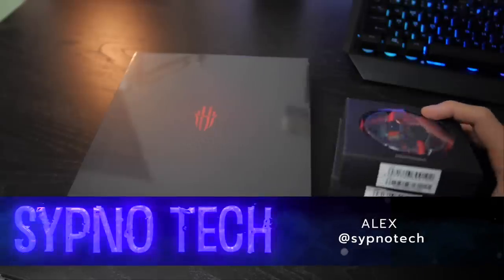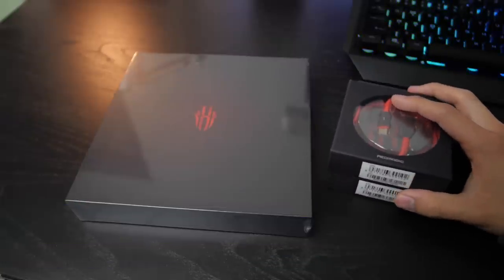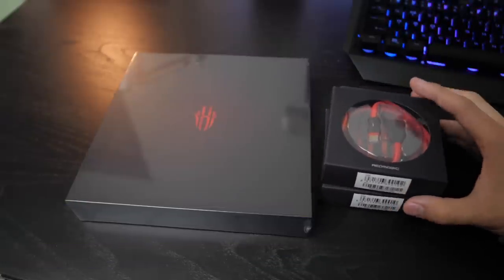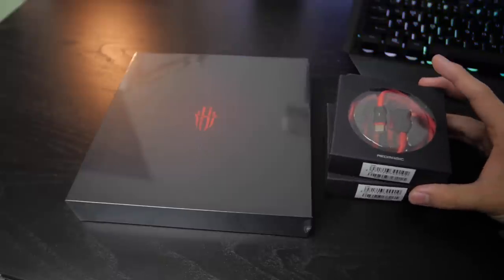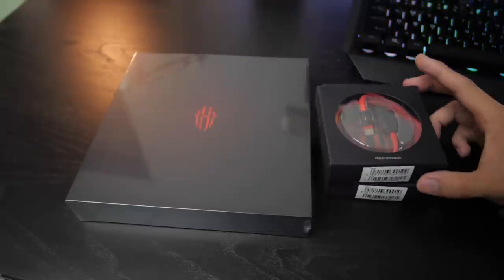Welcome to SimnoTech, I'm Alex. We are unboxing the ZTE Nubia Red Magic 3. Nubia is the offshoot of ZTE. They make a lot of phones. Last year they made a really nice gaming phone, and this is kind of like a sequel to that.